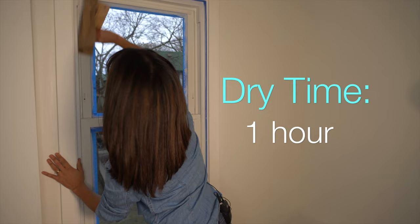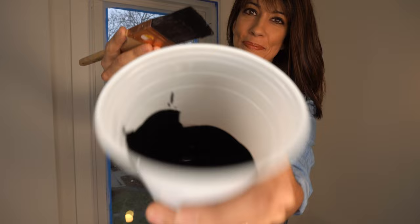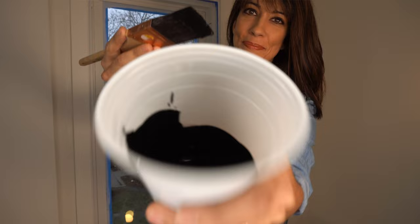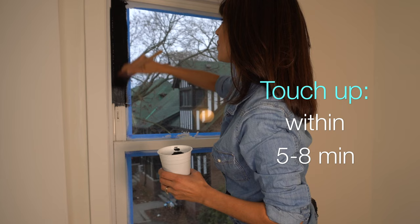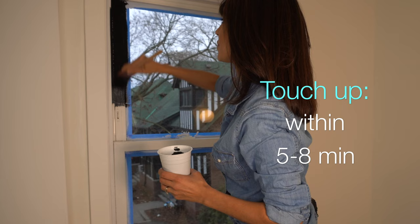In one hour the primer is dry and we're on to a quick light sand. Primers are often overlooked but it's one of the most important parts of your paint job. Now we are ready to start painting our first coat of black paint. We're working fast here guys — this paint is different unlike any other paint you've used.